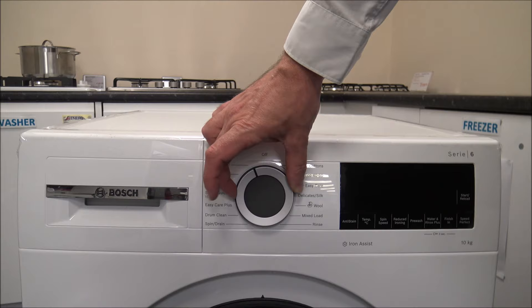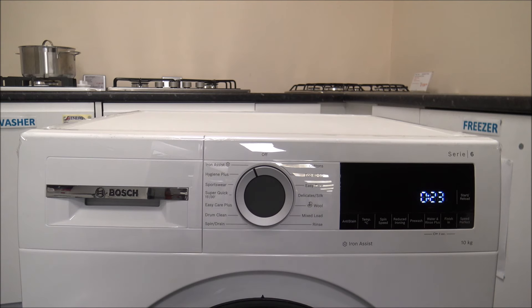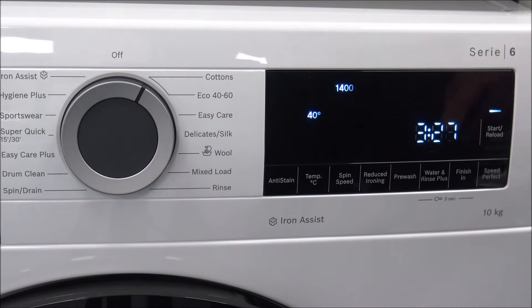A bonus on this machine compared to some other Bosch models is something called Iron Assist — not a washing program as such, but a very short program of only 23 minutes. The idea is that you can steam dry items. If you've got shirts, t-shirts, or items made from cotton, linen, or blended fabrics, once the program finishes you just take them out and hang them up and it really reduces the creases. Because I hate ironing, anything that reduces the amount I need to do is a bonus. It's suitable for up to five items, and if you only have one item, select Speed Perfect to reduce the time to 19 minutes.